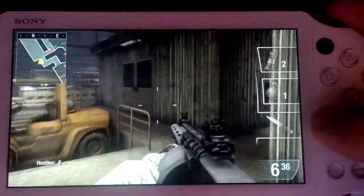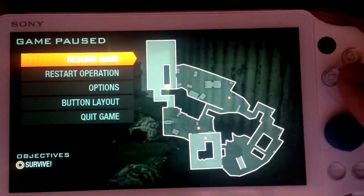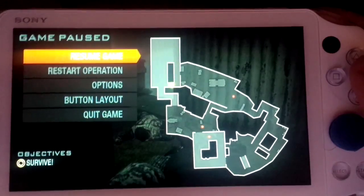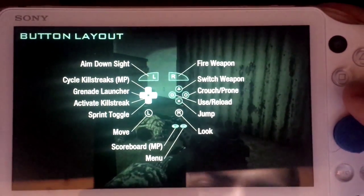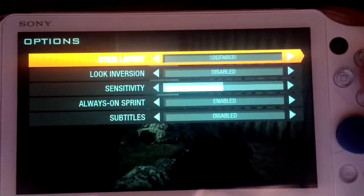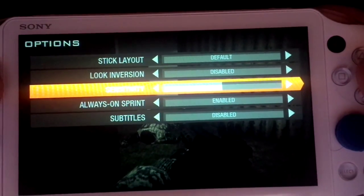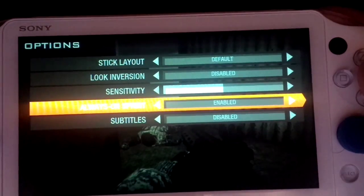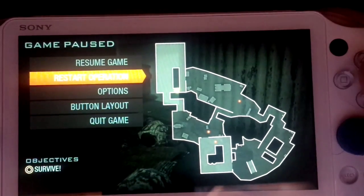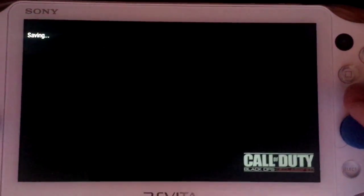I'm really sorry — I couldn't hit you. Let's check the options for gameplay. You can look at the controls in-game too. Options: stick layout default, look inversion disabled, sensitivity — we'll see. Sprint is enabled and subtitles are disabled. Why is subtitles disabled?